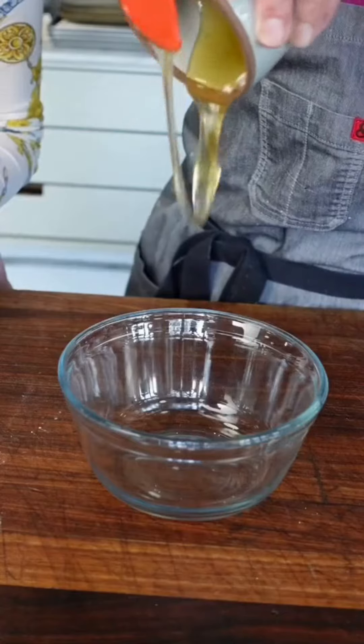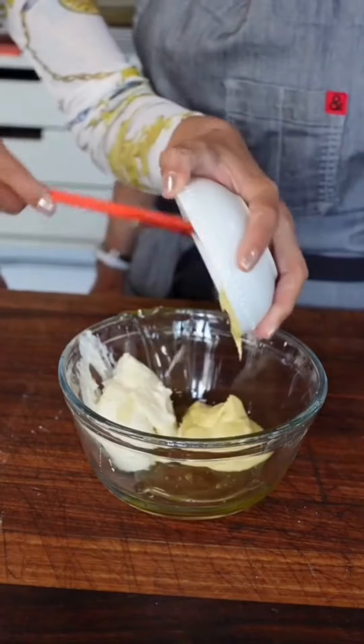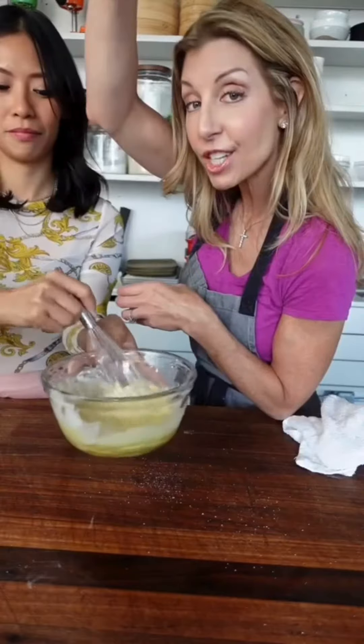For the honey mustard: 3 tablespoons honey, one-third cup mayo, 2 tablespoons Dijon, a splash of vinegar, and a pinch of kosher salt.